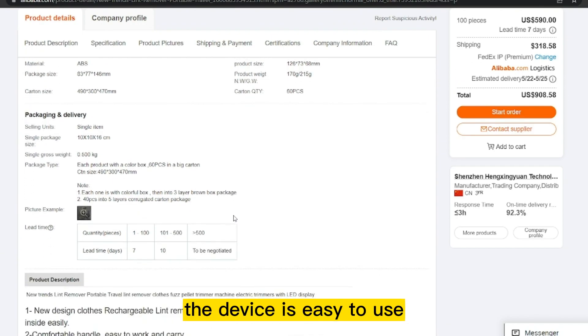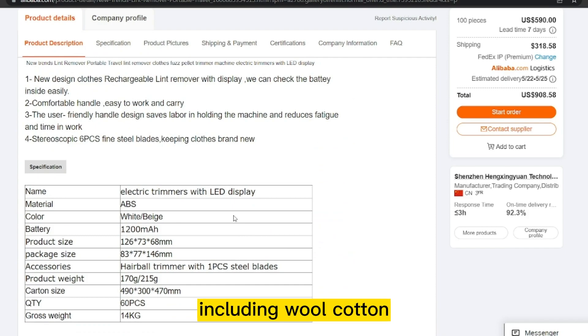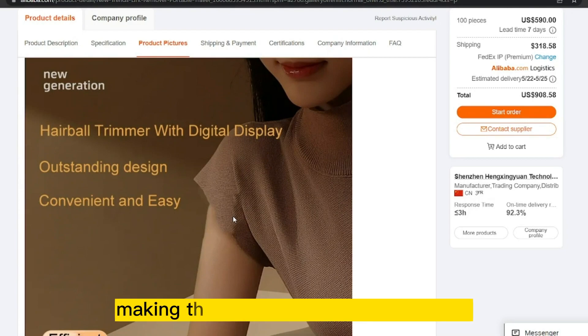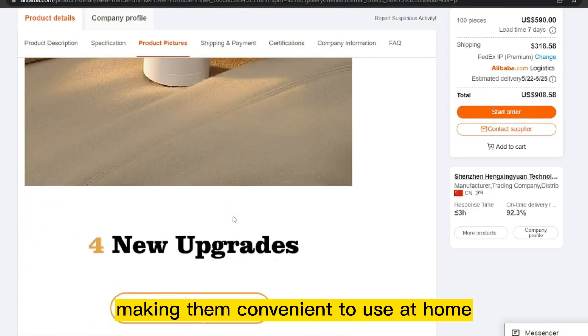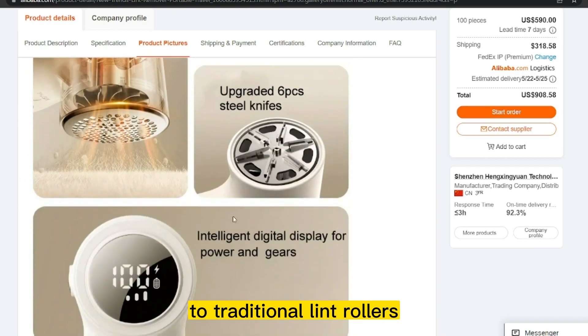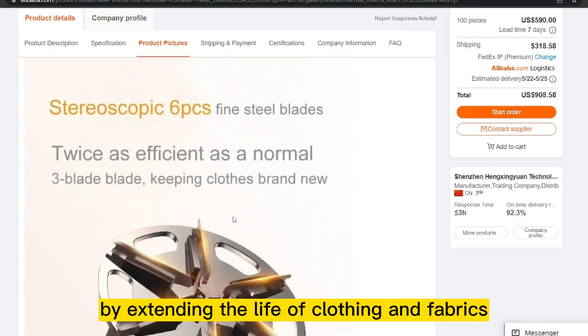The device is easy to use and can be used on a variety of fabrics, including wool, cotton, and synthetic materials. Electric pellet lint removers are compact and portable, making them convenient to use at home or on the go. They are a great alternative to traditional lint rollers and can save time and money by extending the life of clothing and fabrics.